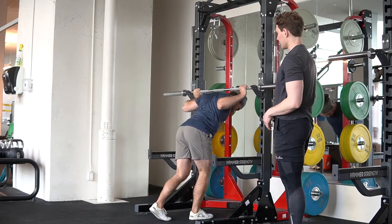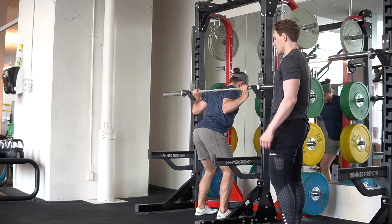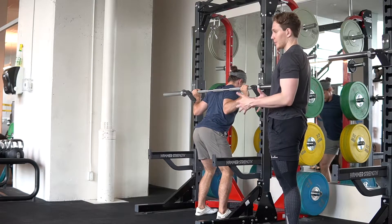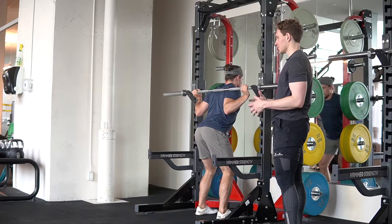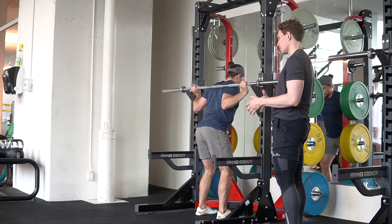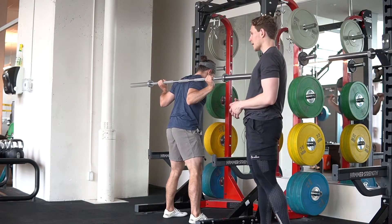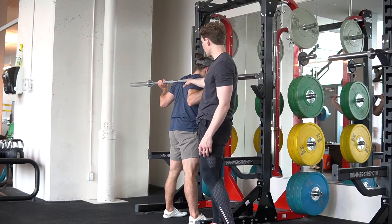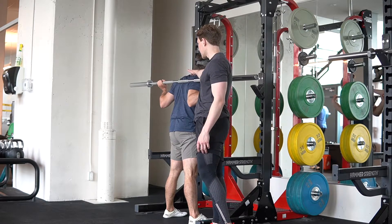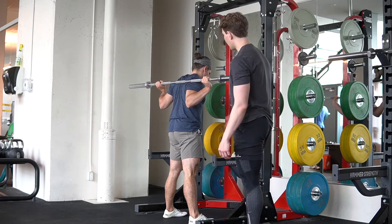For low bar squatting, the difference is you're probably going to need to take a little bit of a wider grip. There is going to be a lot of individualization that goes into creating the most efficient squatting position — bar position, foot position — however there are some general rules of thumb to follow. Instead of the bar being in the upper traps, it's going to be resting across the rear delts.